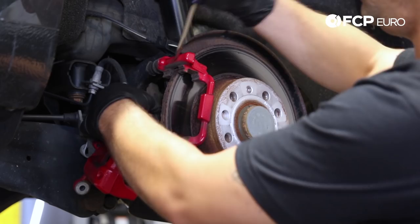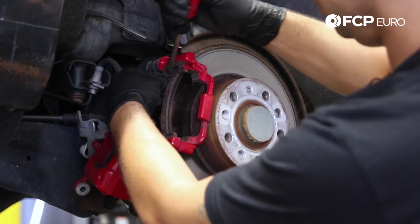Sometimes they get pretty caked on, so you might need some help removing the rear. Same set of clips on both sides.